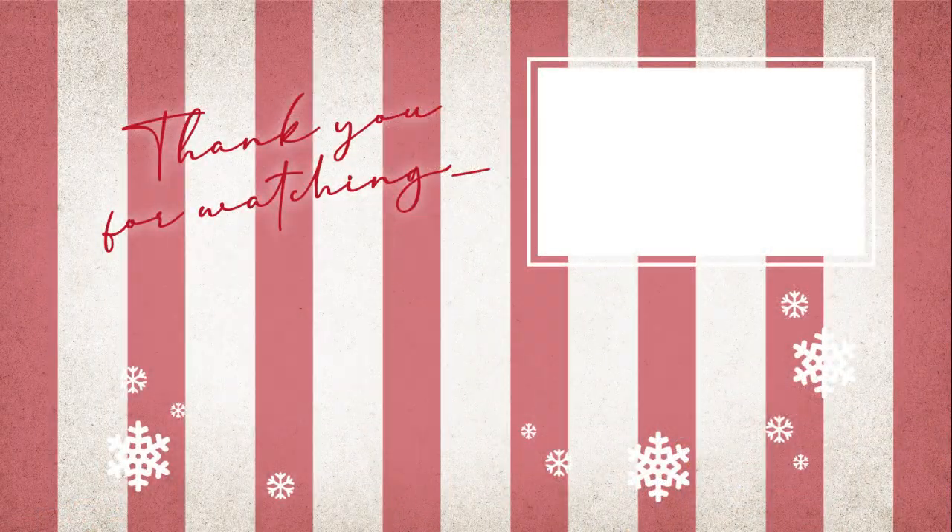That was it for today — I hope you enjoyed this video. If you did, please give it a thumbs up; it really helps my channel grow. If you missed the first episode of this advent calendar unboxing, you can find the link down below in the info box. Here you can also see another Christmas video suggested for you — it's the one I made last year, with a bit of thrifting, vintage unboxing, and a haul. I'll see you there, bye!